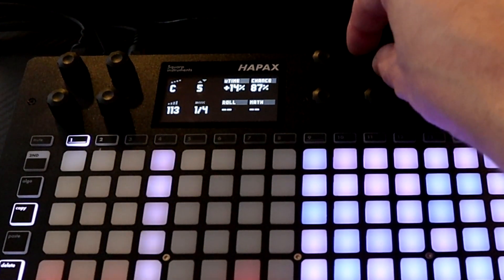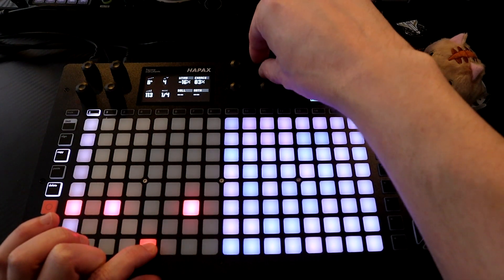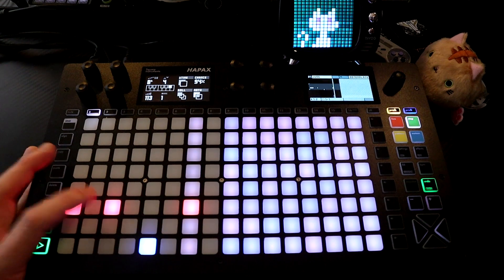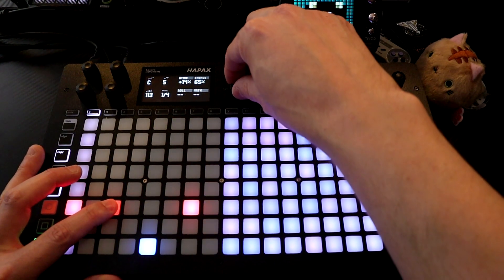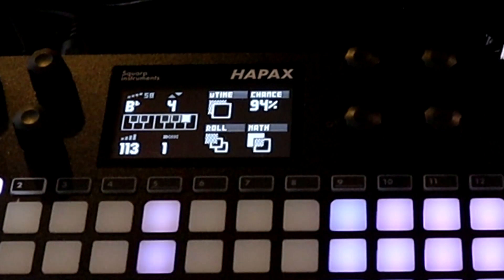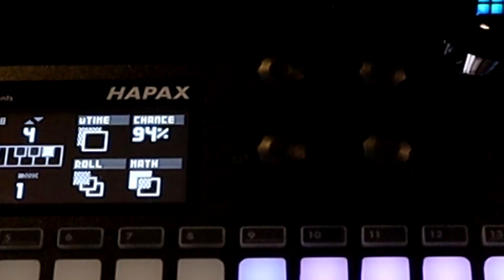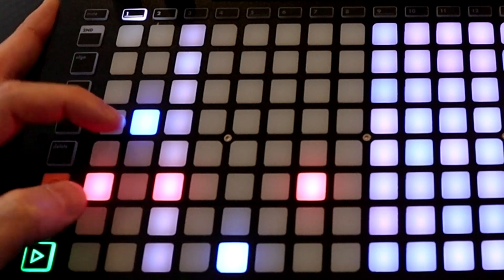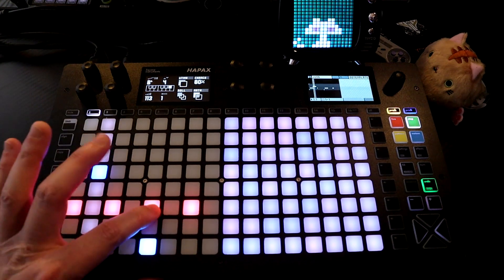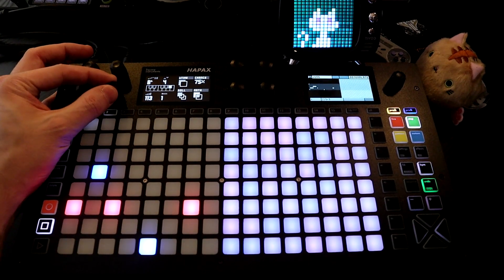We can also change the chance. Hold down the note and turn the chance down — let's say 65%. Let's make this one a roll, so let's turn that up. You can hear that note is rolling because I turned up roll. Let's turn the chance down on it. Hold down a note and it captures all the values, so if I make a new note and hold it down, we can see it's kept that chance of 80%.